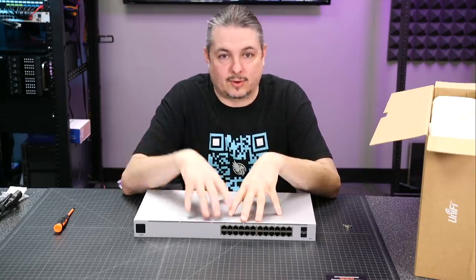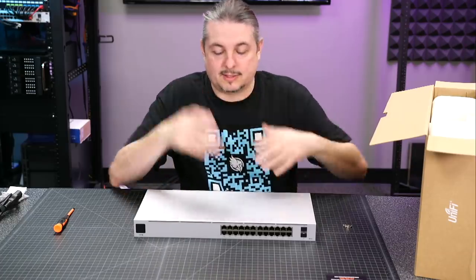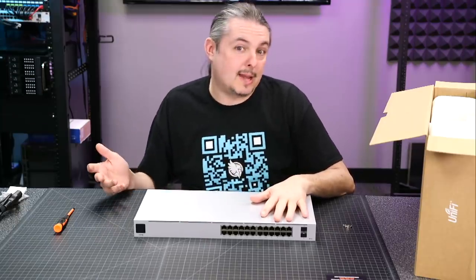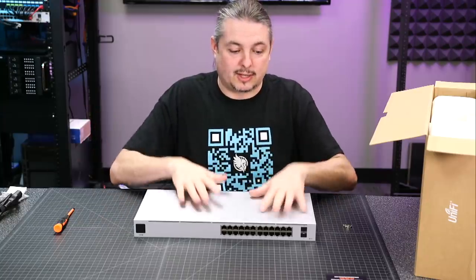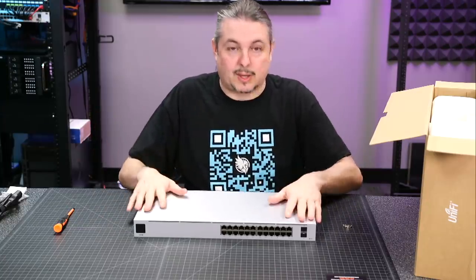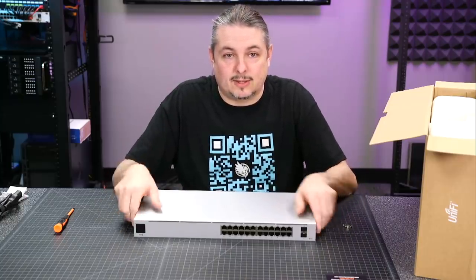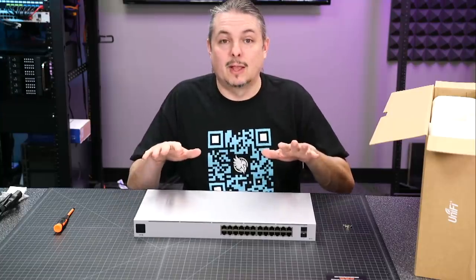Apparently the hardware supports it but the software hasn't caught up, which is sometimes an issue with UniFi software, because if you follow some of their other similar models that are on the EdgeLine, they appear to be using a lot of the same hardware, but the EdgeOS offers more features than the UniFi OS when it comes to certain functionality. But back to the switch — the significant change is going to be this little display that they have in the front, and we'll cover that in a second because first I want to take it apart.